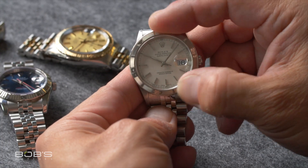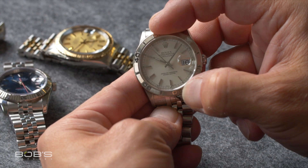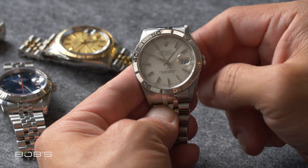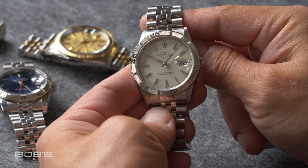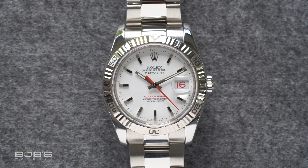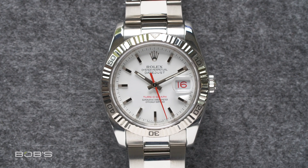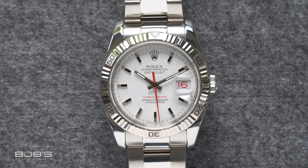Additionally, instead of featuring a bezel with a black aluminum insert, the rotating bezels of these new Turnagraph watches were crafted from either yellow or white gold, and featured their numerals in relief rather than simply anodized onto their surfaces as before. It was these Datejust Turnagraph watches that became famously associated with the Thunderbird Flight Squadron, and some of the examples even featured the Thunderbirds logo on their dials, hence the Thunderbird nickname.